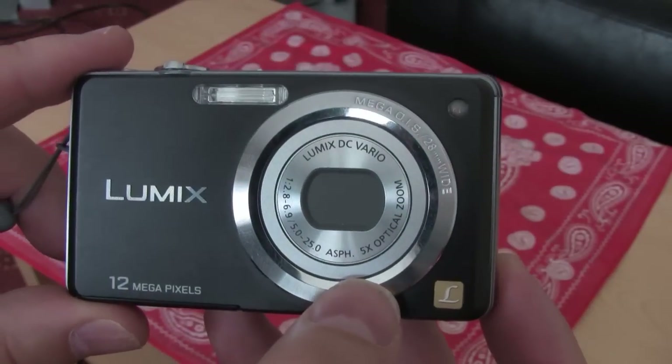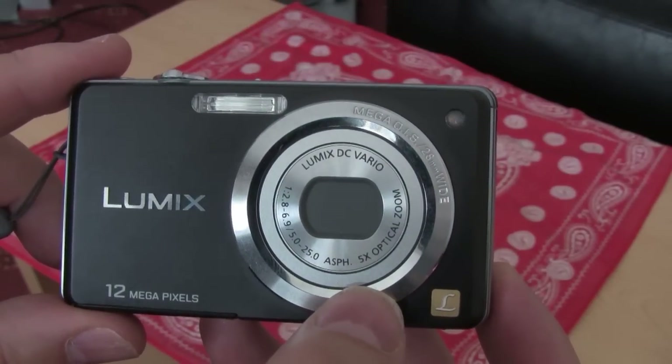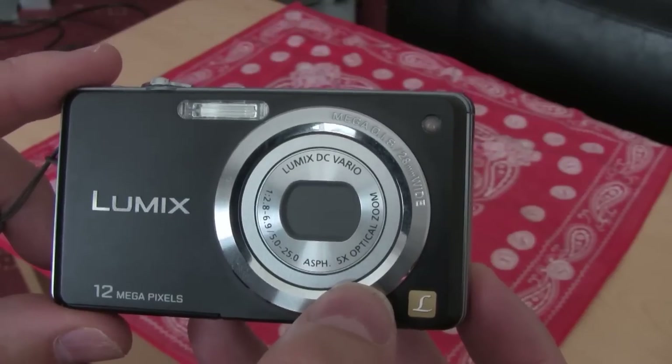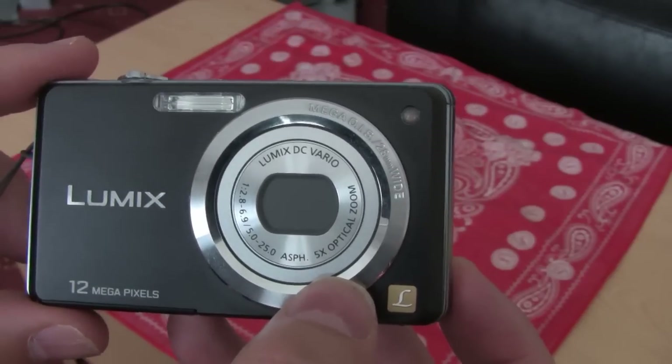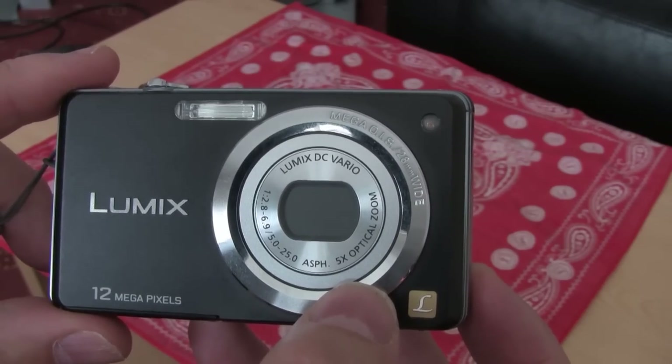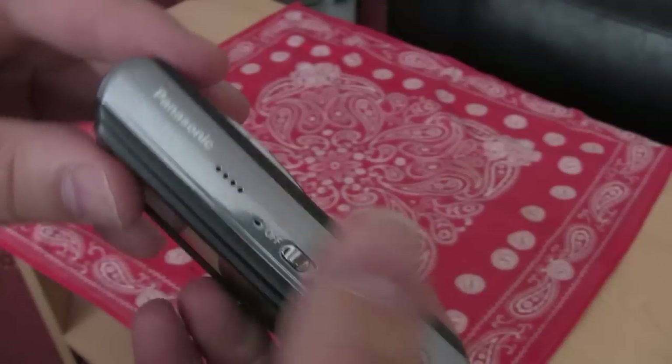It's a 5x optical zoom and I've noticed when you're using the optical zoom it seems to go up to 7.5x. Now that's not a digital one, it's some sort of enhanced optical zoom — it doesn't really deteriorate the picture, so that's quite a handy feature on it.